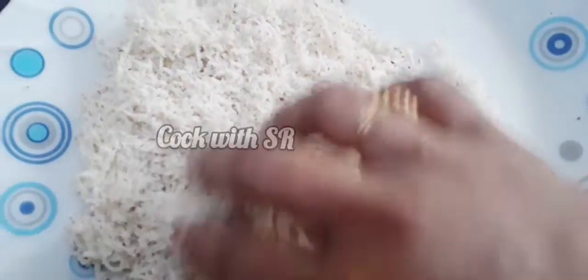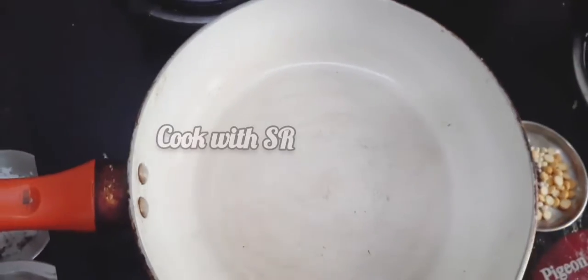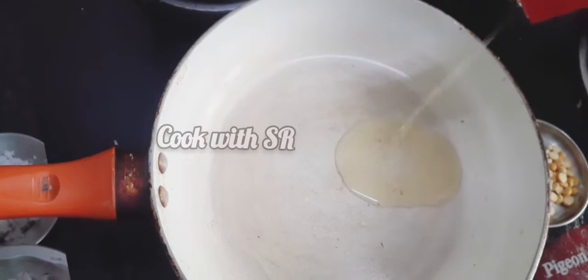The whole bowl is good and well. Now let's use the fry pan. Put in the oil.